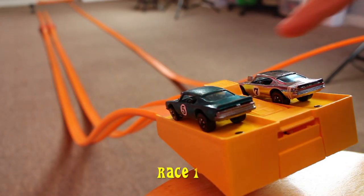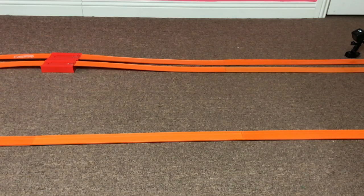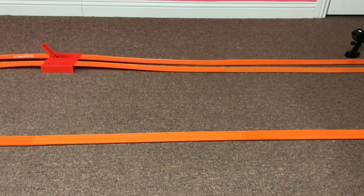You know the cars, you know the track. Let's race. Race one. The Club King Cuda wins race one — it's the first one to hit the shoots.